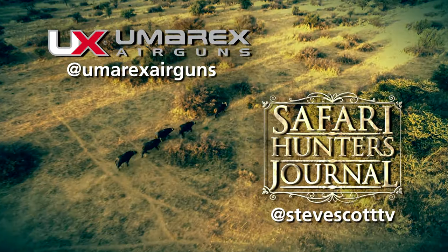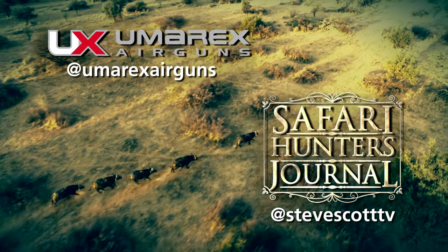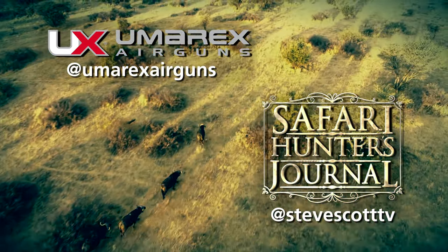To stay up to date on the latest outdoor and Second Amendment news, and to take part in our social media contest giveaways, follow us at Umarexairguns and at stevescotttv.